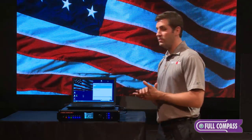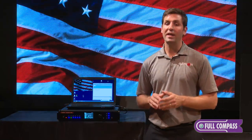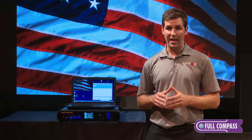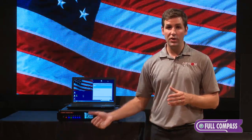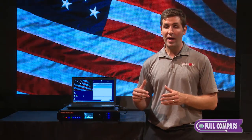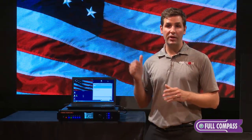One of the first advantages of the Nova Pro HD is that it has a built-in video scaler. What this allows you to do is take any video source into the Nova Pro HD from one unit and have it displayed on your LED wall.